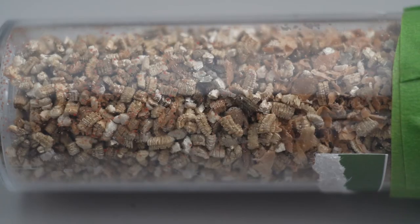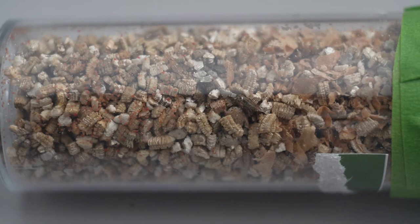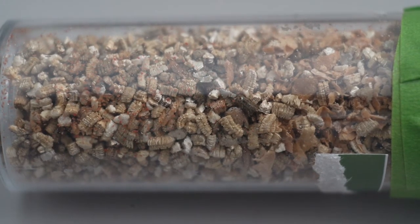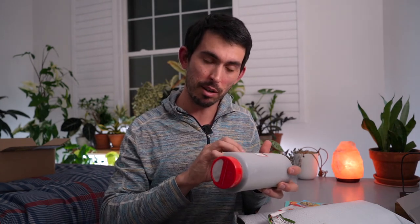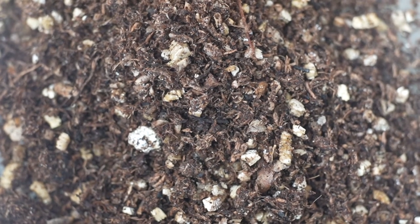Here's Nature's Good Guys' special blend — this thing is crawling with little warriors. Just look at all of them, little red guys running around in there — they look hungry! Last time I ordered this I didn't really see them crawling around, but they ship these in all life cycles, so there's going to be adults, eggs, larvae, pupae — you might not see them crawling right away.